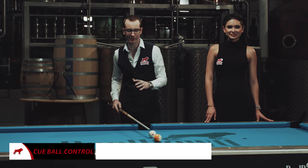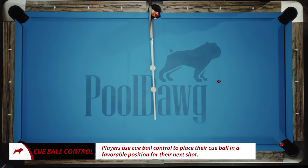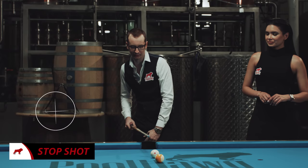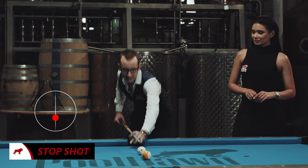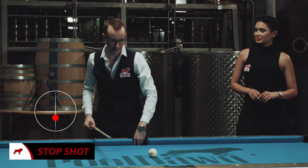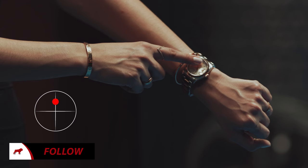The difference between a professional and an amateur is that the professional simply controls the cue ball better. There are a few different spins you can put on a ball. Starting with the ball straight in and the cue ball a little bit away — that is what we call a stop shot. You go one tip below center, just a little bit below. As you can see the cue ball just stayed in place. It's a very important shot in pool and also very easy.